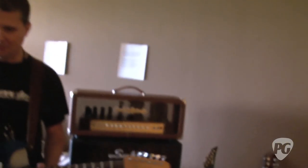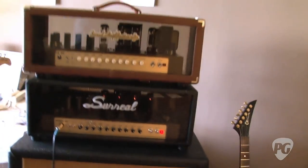I know it looks like a regular hotel suite, but this is a very surreal place. This is Jerry from Surreal Amps, and he's got two very powerful and nasty sounding new amplifiers going here.